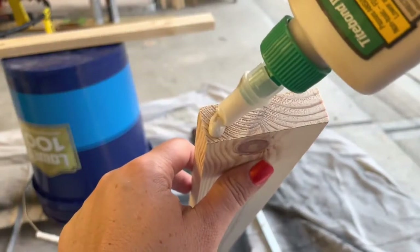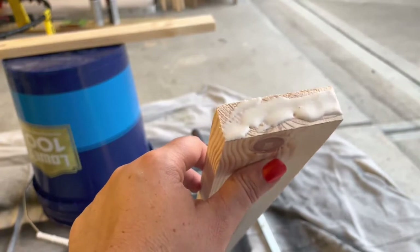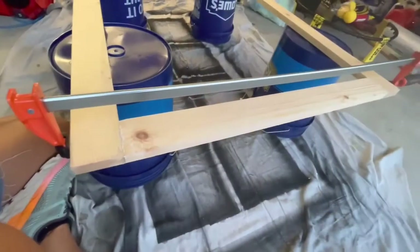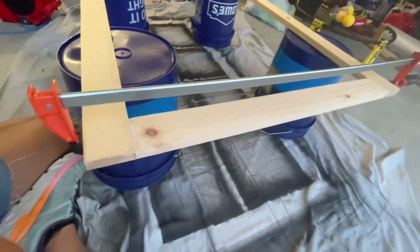When gluing, make sure you get really good coverage on each side that joins together. At this point you don't have to worry about extra glue dripping — we'll clean that off later. As you clamp, make sure the frame is really square before you tighten the clamps completely. Once they're tight, you can wipe away any excess glue.